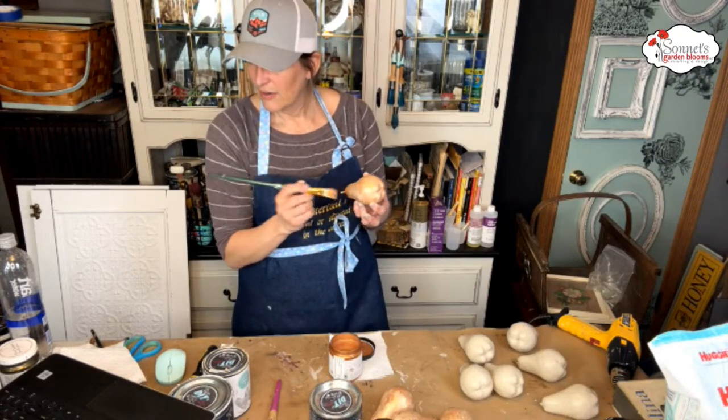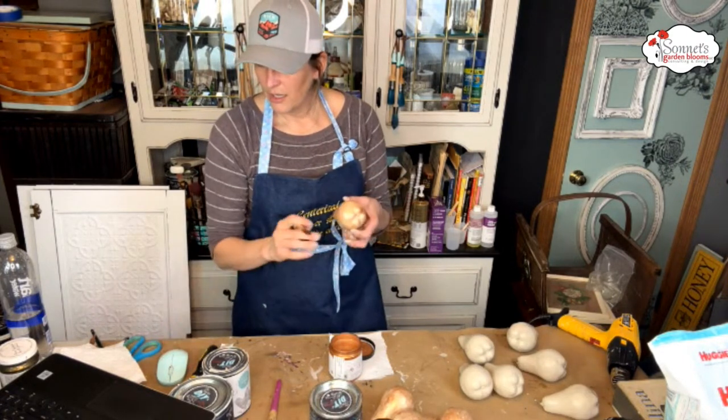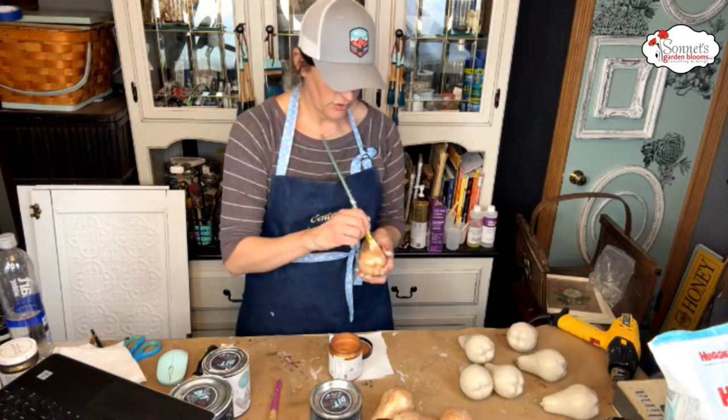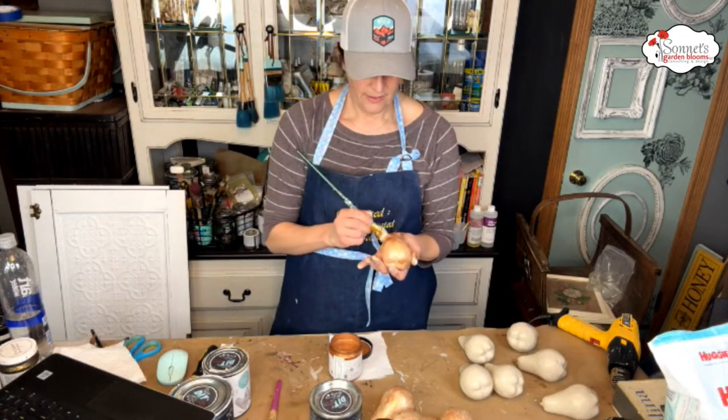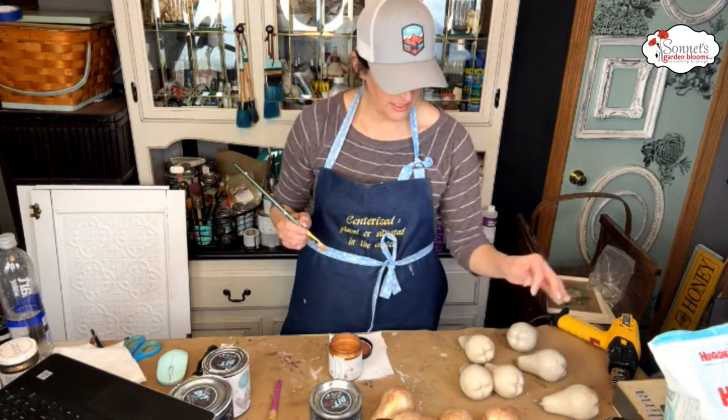Do I have a partridge transfer to put on one? No, I don't have a partridge transfer. Kelly just got the whole partridge transfer. I might be missing something there — partridge in a pear tree, of course!